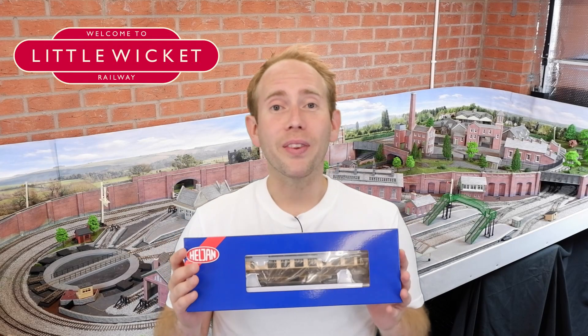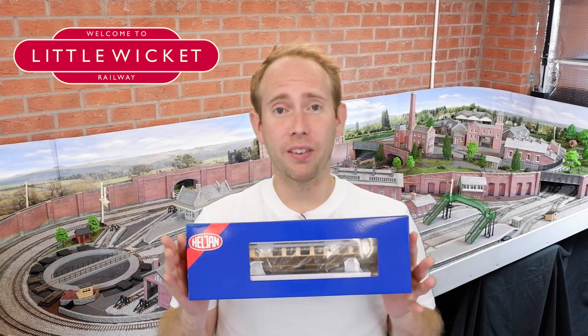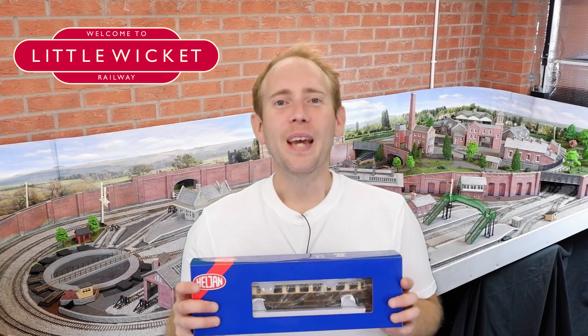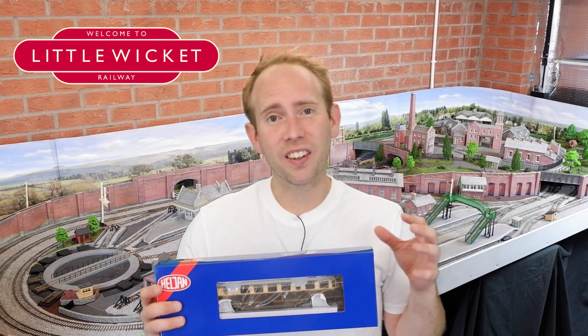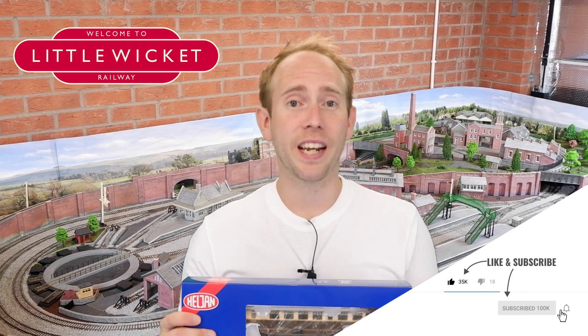So what do we think about the Heljan AEC rail car? I really like it, especially combined with the LokSound decoder which really brings it to life. The external detail is good, it runs smoothly and the lighting is very impressive. The only real let-down is the interior, which compared to the rest of the model just feels a bit neglected — and the interior lighting just highlights the problem even more. If you've enjoyed this video please give it a like and subscribe to the channel — it's completely free and I really appreciate it. Don't forget to hit the notifications button so YouTube will let you know when videos come out in future. Thanks for watching and I'll hopefully see you again soon.